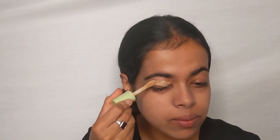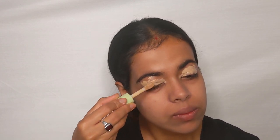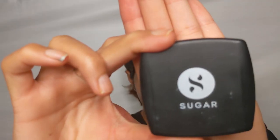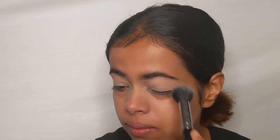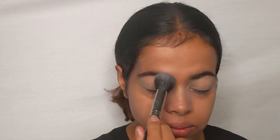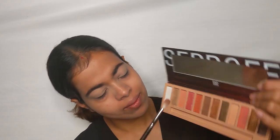Next I'm using the Pixie concealer in the shade medium to prep my eyes. I'm applying the concealer all over my lids, then spreading it with a damp sponge, and dusting it with translucent powder so there are no creases when we do the eye makeup. I'm using the Sugar All Set to Go translucent powder and just dusting it on my lids.